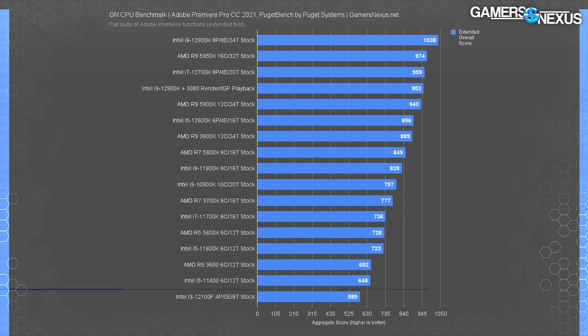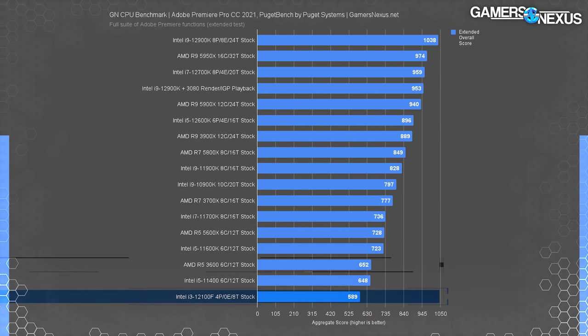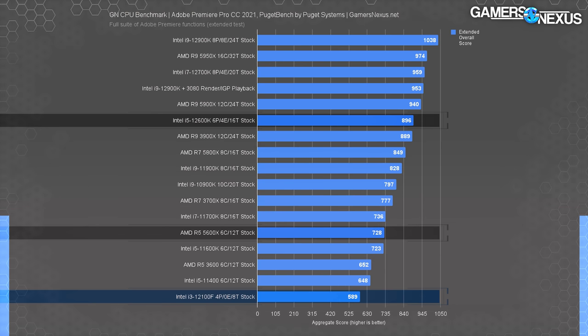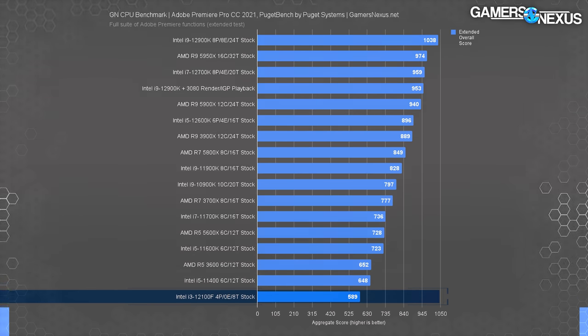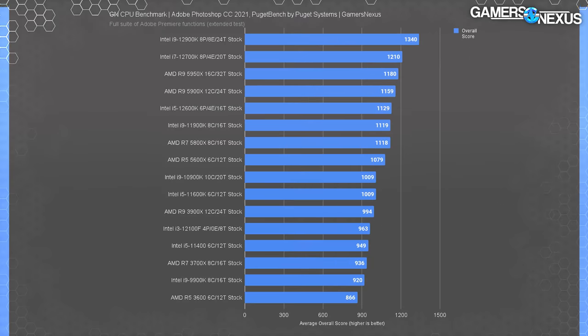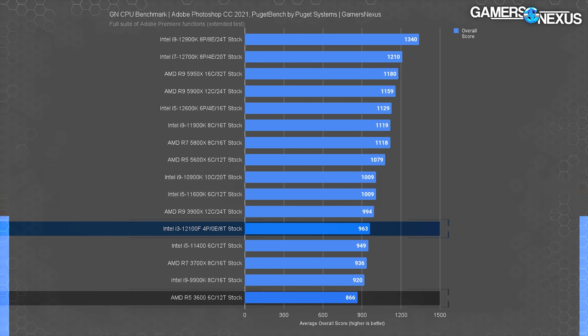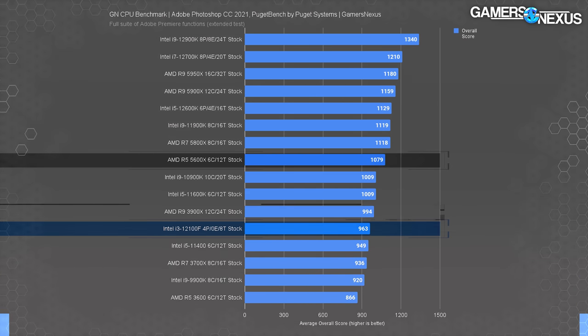The Adobe Premiere benchmark is a more mixed workload, calculating for filter application, rendering, scrubbing, playback, and effects. The 12100F scored 589 points in aggregate, allowing the 3600 an 11% lead and the 5600X a 24% lead. The 12600K scored 52% higher. In Adobe Photoshop — also scored in aggregate across filters, transforms, warps, effects, and saving — the 12100F did much better comparatively: 11% ahead of the 3600, and not distant from the R9-3900X. The 5600X still leads, but the 12100F was more competitive in Photoshop than in the previous production tests.